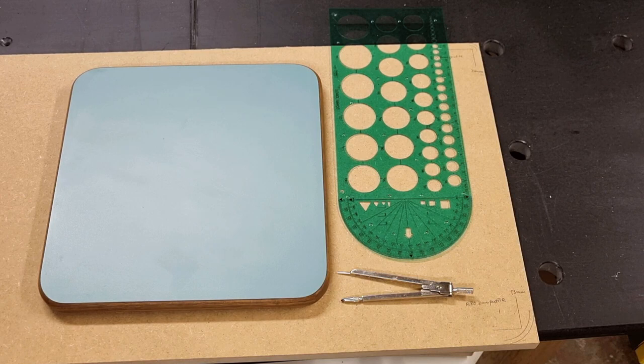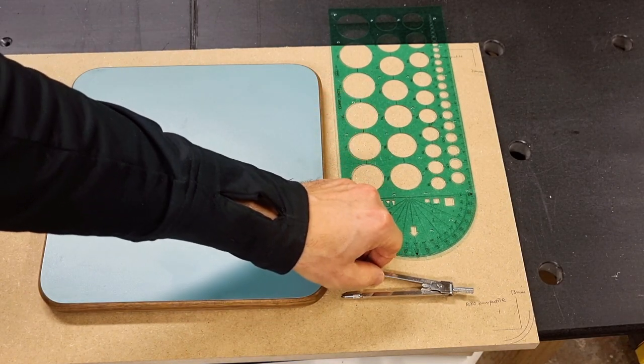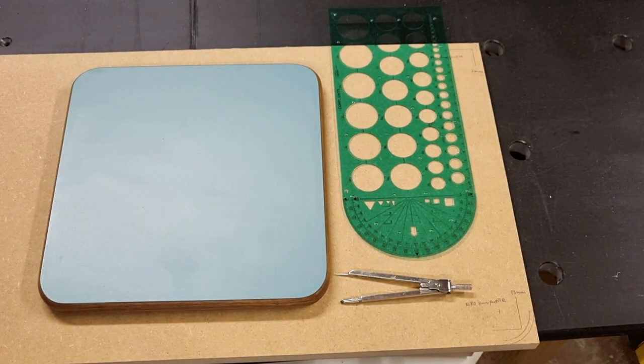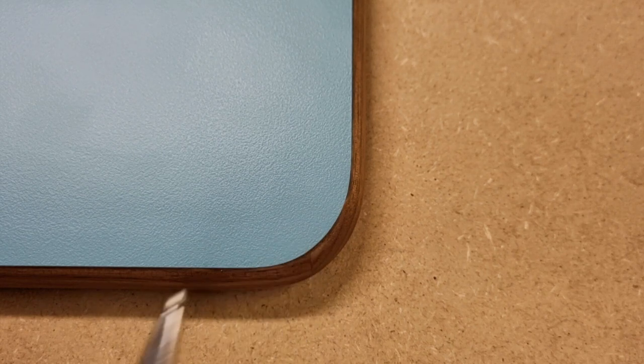Step one is to determine how thick an edge banding you need. For this you need a circle template or a divider, but you can also do this in a CAD program. There are two main things driving the required edge banding thickness: number one is the radius on the corner, and number two is the profile of the edge. Both of these will consume some of your edge banding.